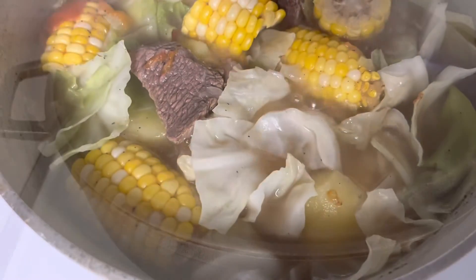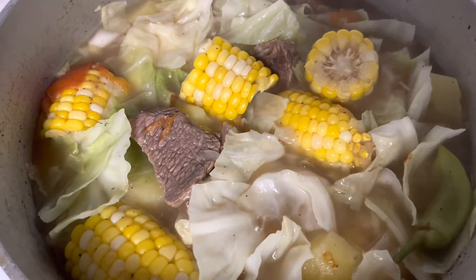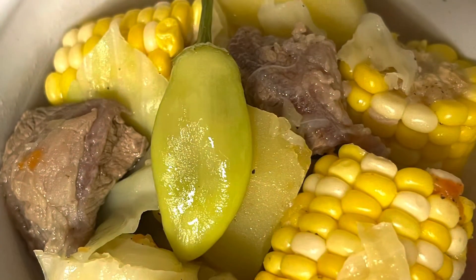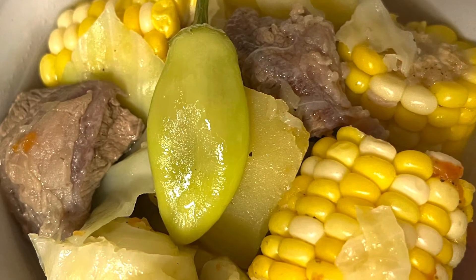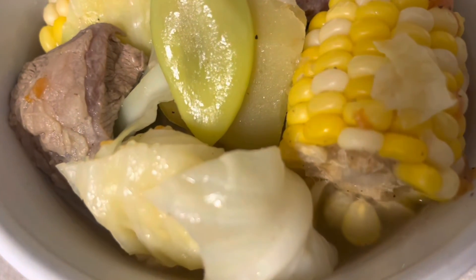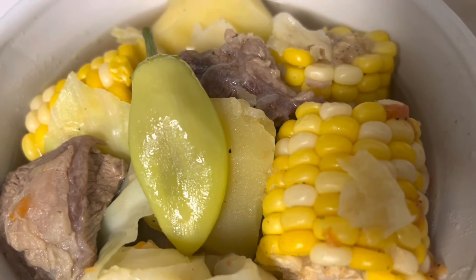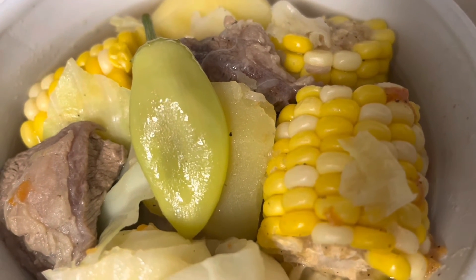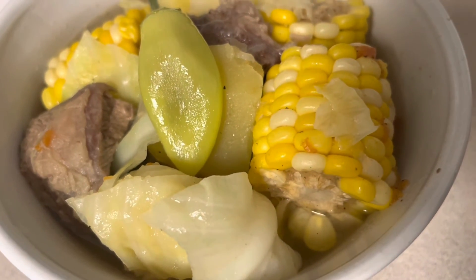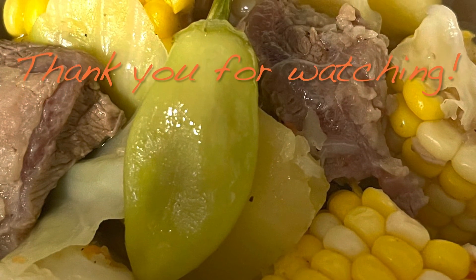Okay na siya guys, ready to eat na. So ayan na ang ating nilagang baka with corn, potato, and cabbage. Okay guys, sana nagustuhan ninyo ang luto ko for today. You all have a wonderful day, God bless us all, and see you later, bye!